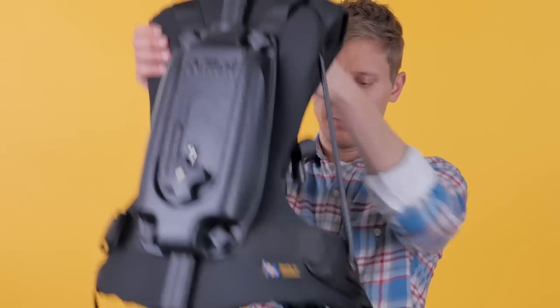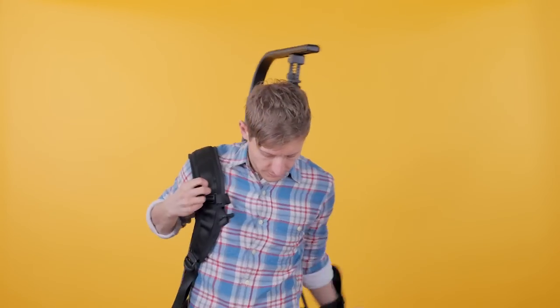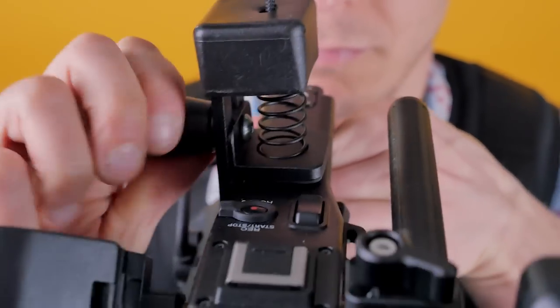All kidding aside, the EZ-Rig is actually pretty nifty. Setup is a breeze. From the box arriving at our doorstep from B&H to having the FS7 balanced on it took about two minutes. There really aren't a lot of things you can control or mess up, and that's kind of the beauty of it. Simply buckle yourself in, open the lock, insert it over your camera handle, and spin it to lock it. That's it.